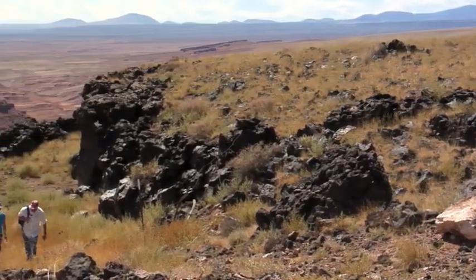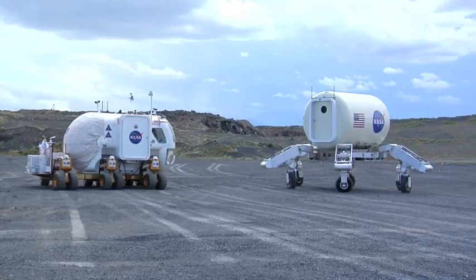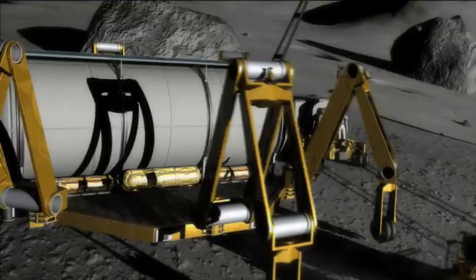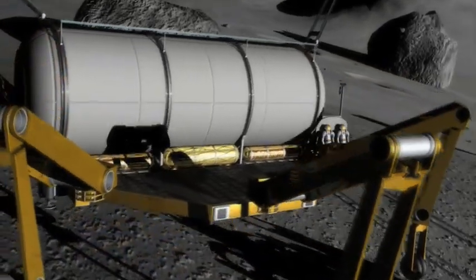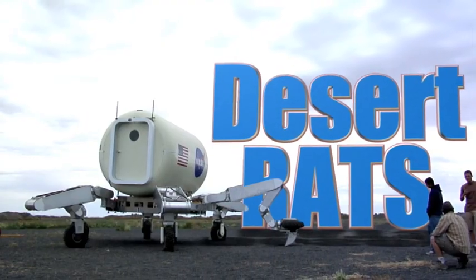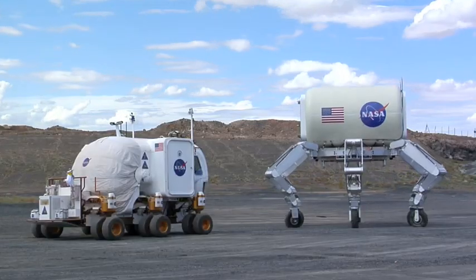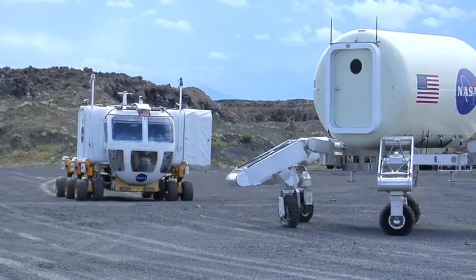NASA recently spent the better part of a month in the desolate plains of northern Arizona, testing systems that will one day be used to explore other places in the universe. The event is known as Desert RATS — that's Research and Technology Studies — and one of the stars of this show is a heavy lifting super robot with a very sporty name.